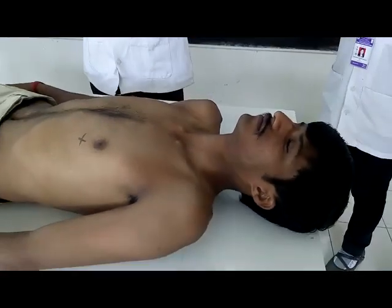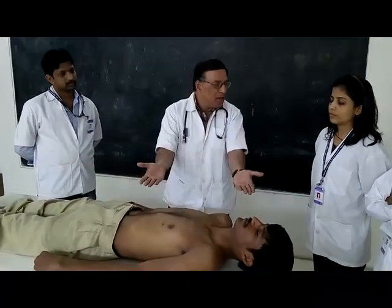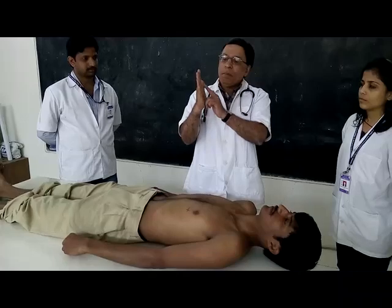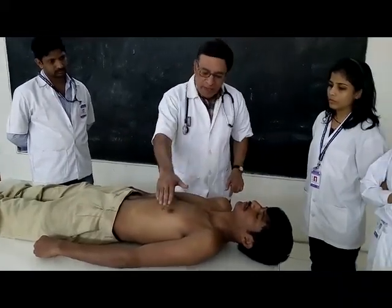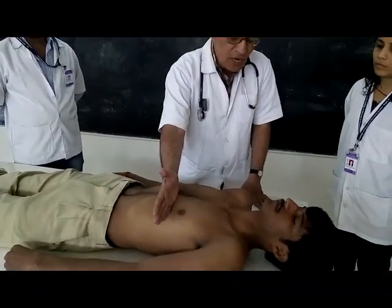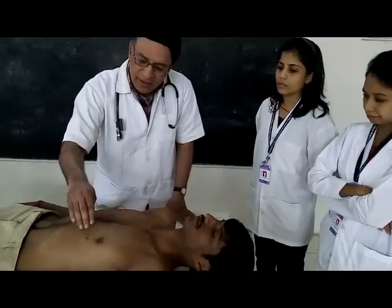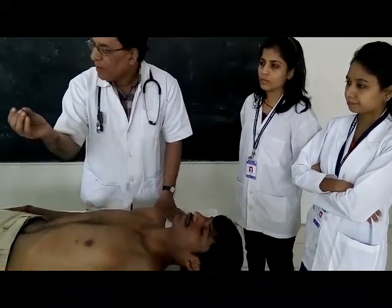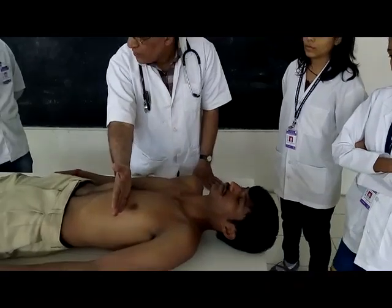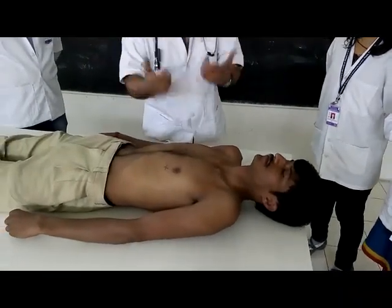So we have finished with inspection: we checked the precordium, the apex beat, and other pulsations. Now we move to palpation. Palpation is done with the flat part of the hand - the palm - touching over the apex beat area. You can also use the ulnar border of the palm, and then the tips of the fingers. Palpation is done in these three ways.